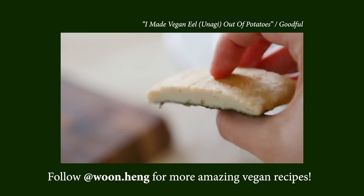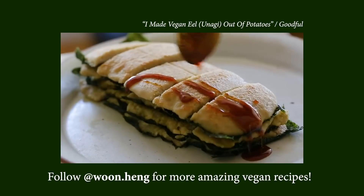And it is yet another brilliant recipe from our friend Woon Hang, who, if you remember, introduced us to the vegan unagi in our last video. So anyway, without further ado, let's get cooking.